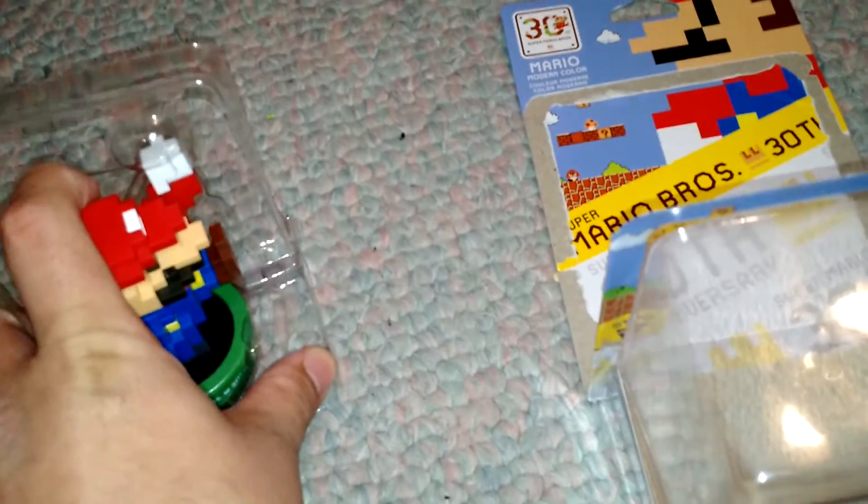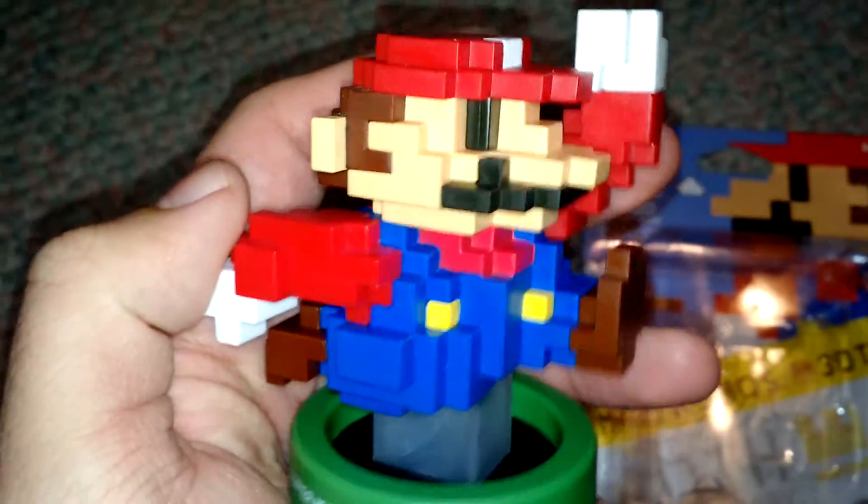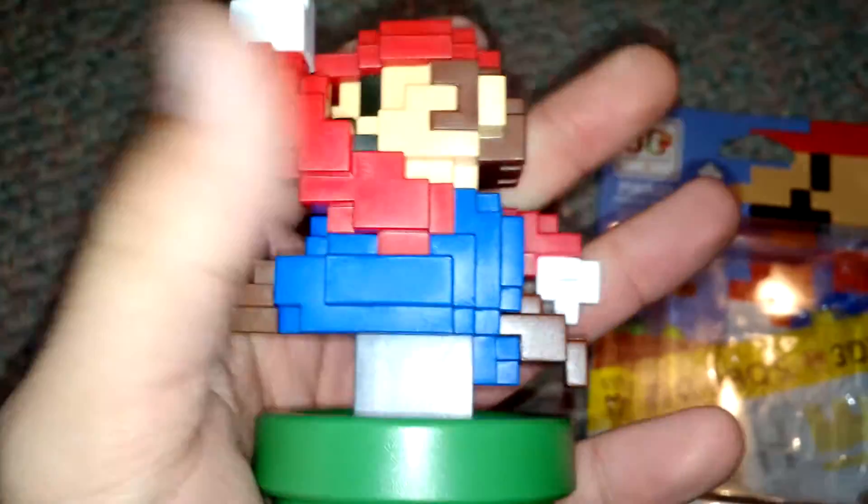I do have to say this amiibo is quite heavy compared to any of the other ones I actually own. Now to get Mario out of there. Alright, the box is back where it goes. This thing is absolutely huge, but awesome. I like the material it's made of too — it's really, really nice.